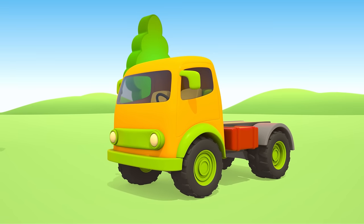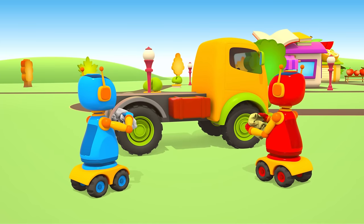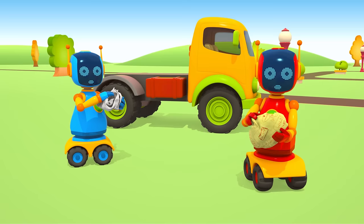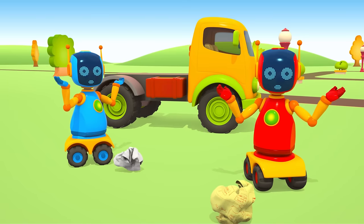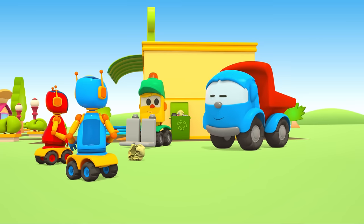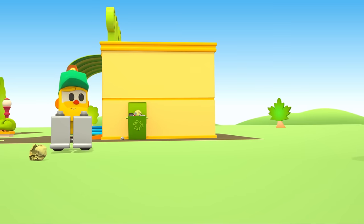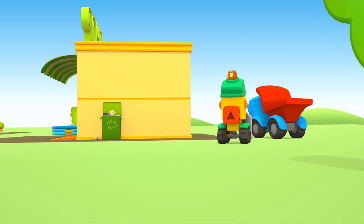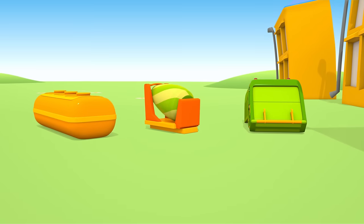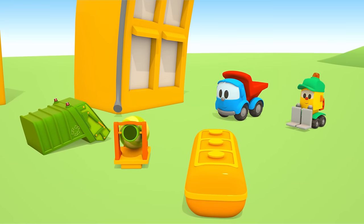We've put all the parts together. Oh, but where will we put the garbage? We need to find the garbage truck's body. We found something — let's pick one.